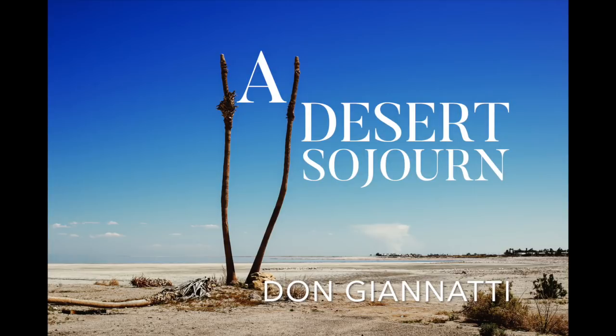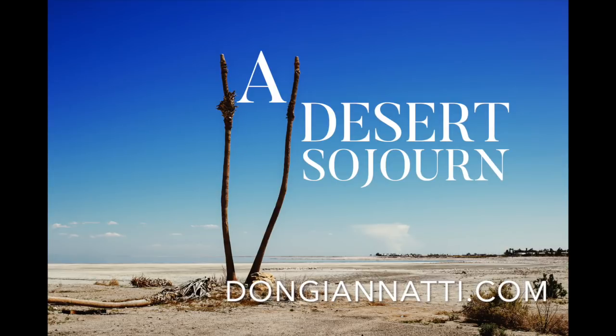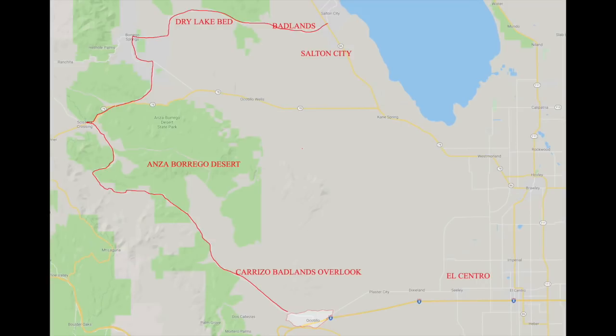A couple weeks ago I took a trip out to the desert and I just wanted to share a few images with you. This is not a how-I-shot-it video, so we're not going to talk a whole lot about gear, but we will talk a little bit about it. I had a lot of fun. I love the desert in the winter. I was born and raised in the desert here in Phoenix, Arizona, and I just have a real affinity for it. The Anza Borrego Desert is a very inhospitable place in the summertime, but this time we had wildflowers. This was not a super bloom, but it was pretty incredible.